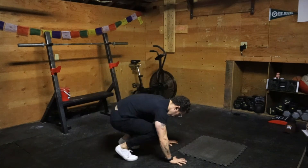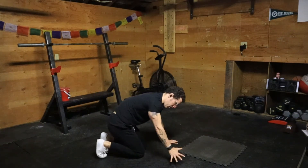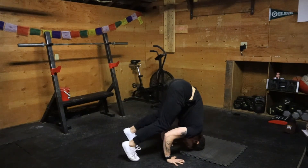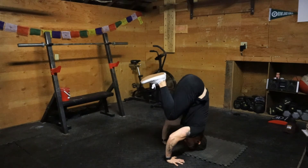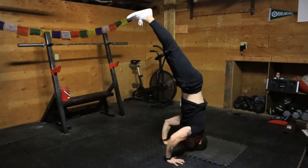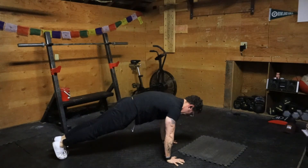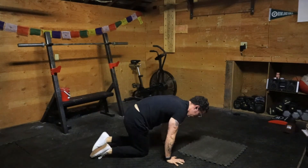I'm gonna start first by rotating my hands on the ground, find my tripod position — you can start here first — then go to tuck, then go to full headstand, and then I'm gonna shoot my weight forward and push and find a plank position.